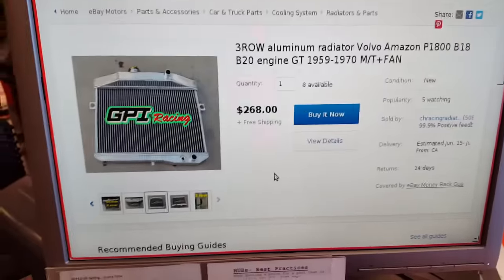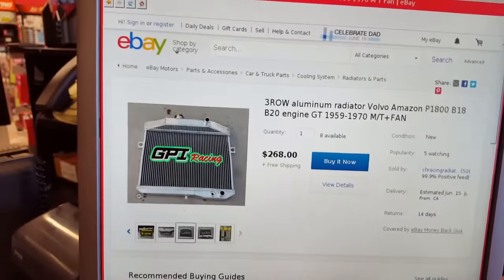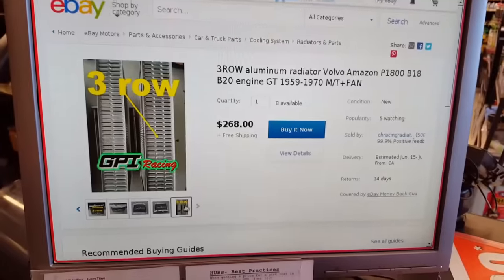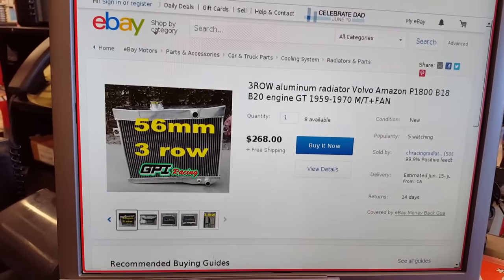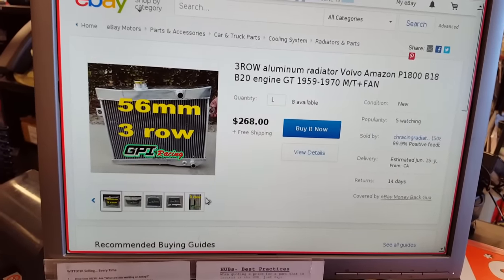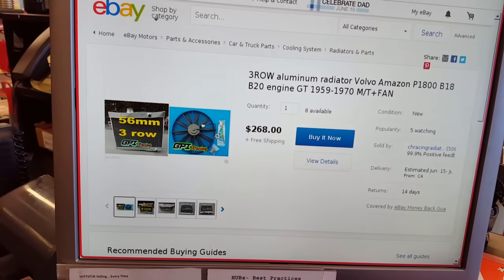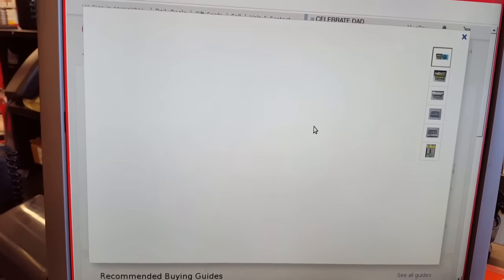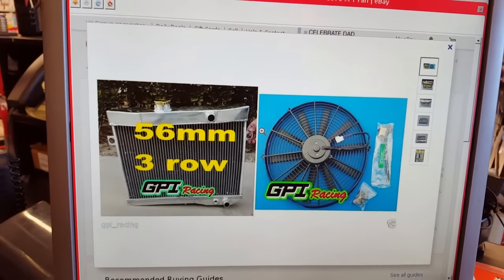So here I am on eBay.com, and $268 from GPI Racing is going to give you a three-row all-aluminum radiator — that's nice. Did I see a fan somewhere in the pictures? There we go, universal fan — that's nice. Yeah, this is an OE fit for the Volvo Amazon.